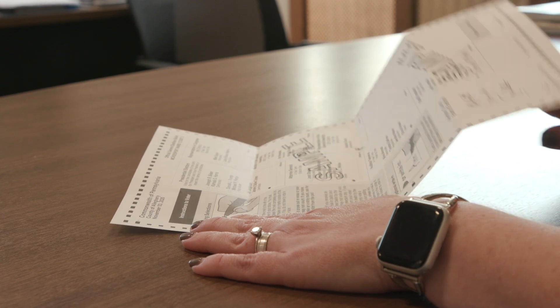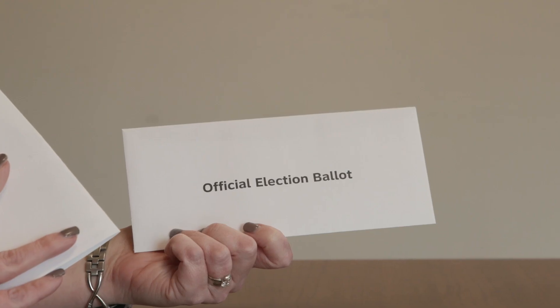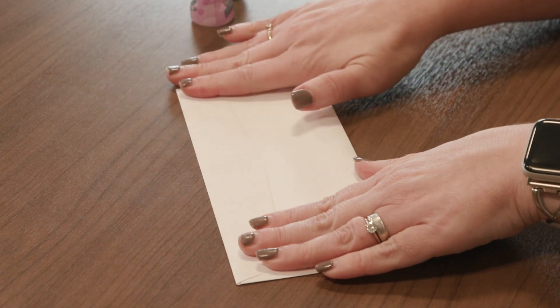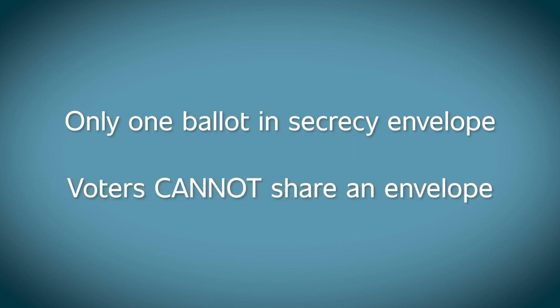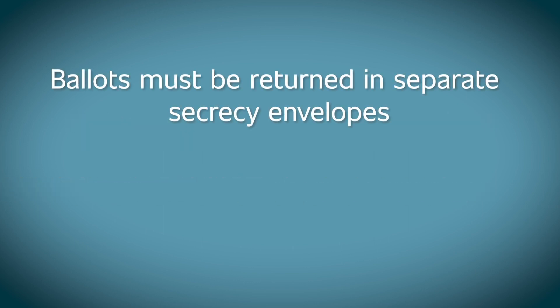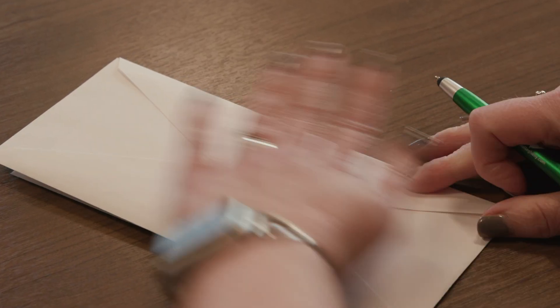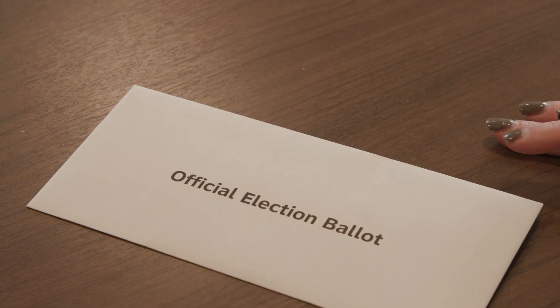Step 2: Once you've reviewed your ballot and are satisfied with your vote, fold the ballot in half and then in half again. Insert the folded ballot into the envelope that has only the words Official Election Ballot printed on it — this is also known as the secrecy envelope. Seal the envelope. Only one ballot can be placed in the secrecy envelope; voters cannot share an envelope. Ballots must be returned in separate secrecy envelopes and in separate declaration envelopes. If your ballot is not placed in this envelope and sealed, your vote will not count. Do not write on, sign, or put a return address on the envelope, or your vote may not count.